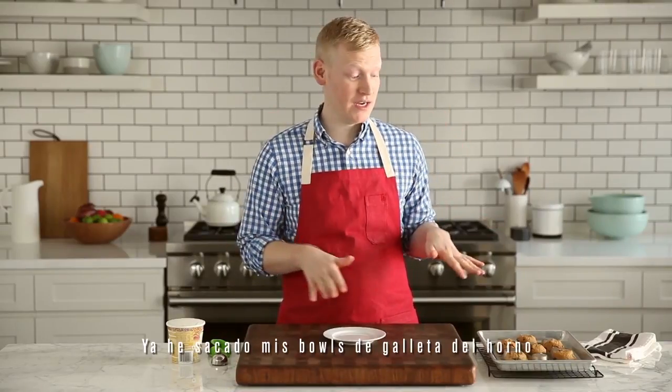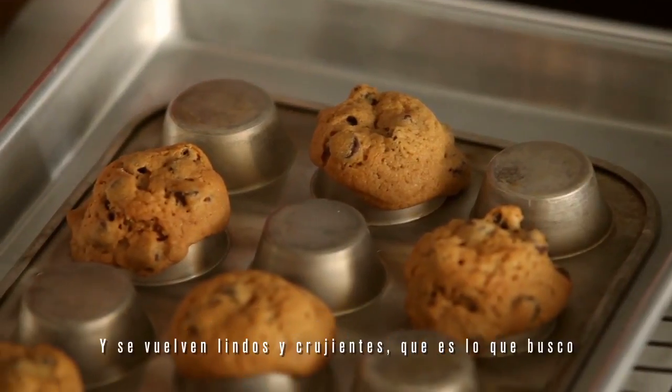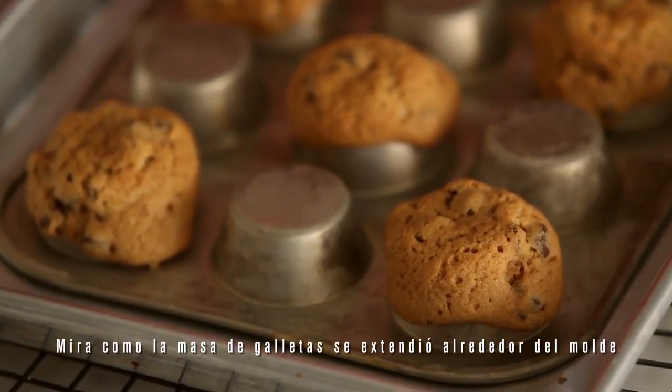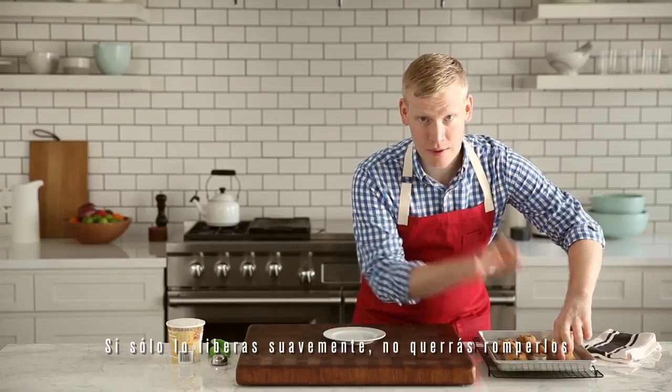I've taken my cookie bowls out of the oven and I've let them cool for two to three minutes. That way they cool slightly and they get nice and crisp, which is what I'm looking for. Look how the cookie dough spread around the cups. If you just release it gently, you don't want to break them.